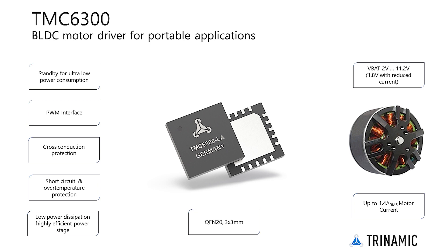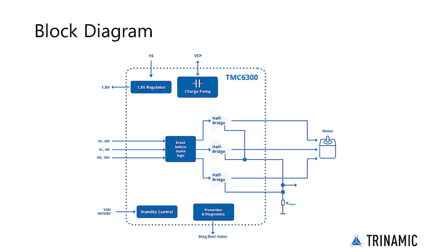The miniature three-phase motor driver IC with integrated power MOSFETs and charge pump is ideal for both BLDC and PMSM motors up to 2 amps peak and 2 volt to 11 volt DC from just a single lithium ion cell or dual A batteries. The driver contains an internal charge pump for highly efficient operation of the power stage even at low supply voltages.